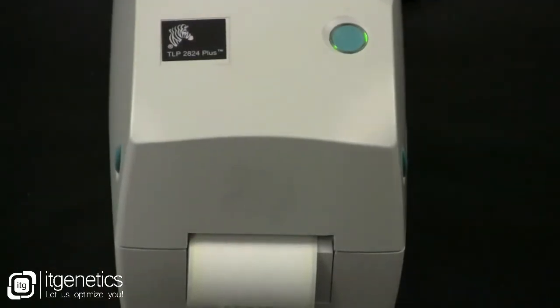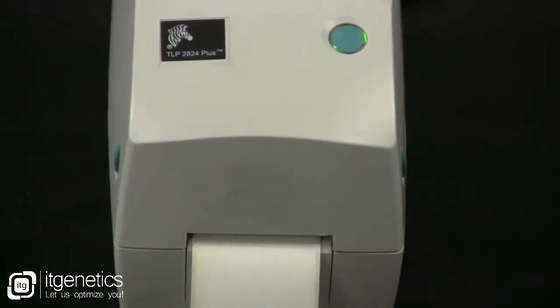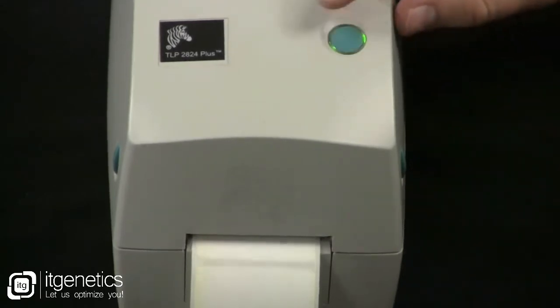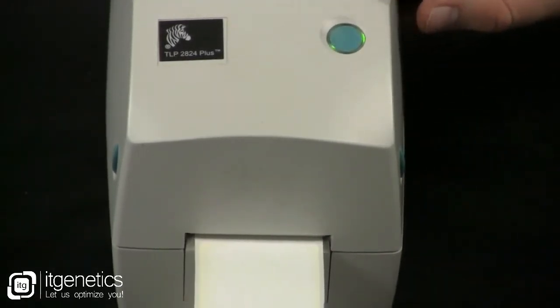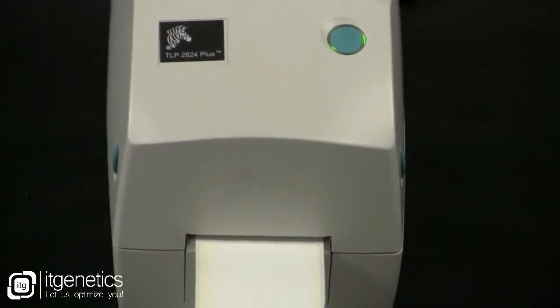If the printer initializes with the status light blinking green, press the feed button once to set the printer into ready mode. Press the feed button two to three more times to allow the printer to calibrate for the installed media. The printer may feed several labels during this process.